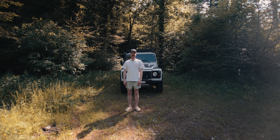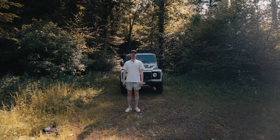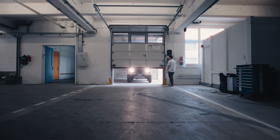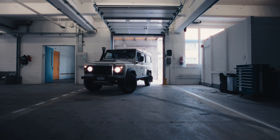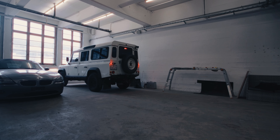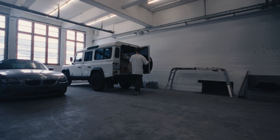Like every good Overland rig, I needed a roof rack and something to mount all the accessories for my Overland build. After resealing my Defender, it was time to get it ready for the first adventures. Fortunately, I was able to work with Frontrunner to equip my camper.